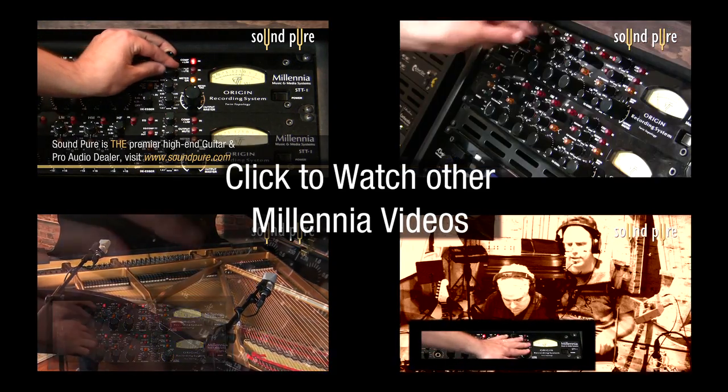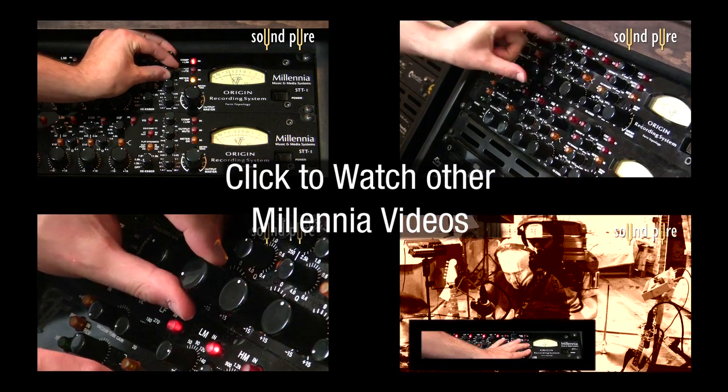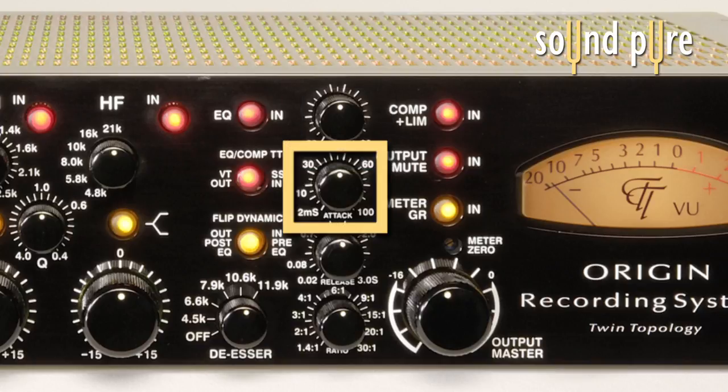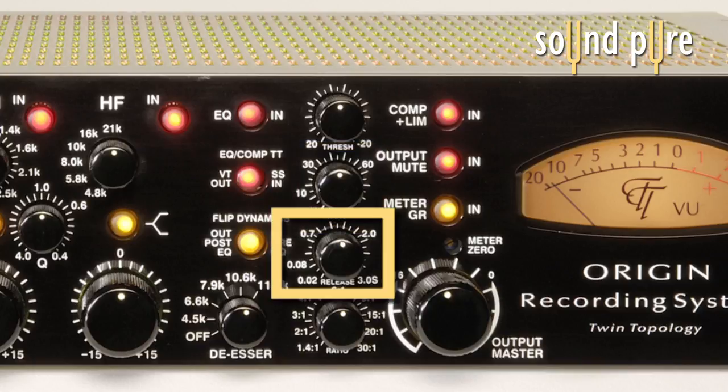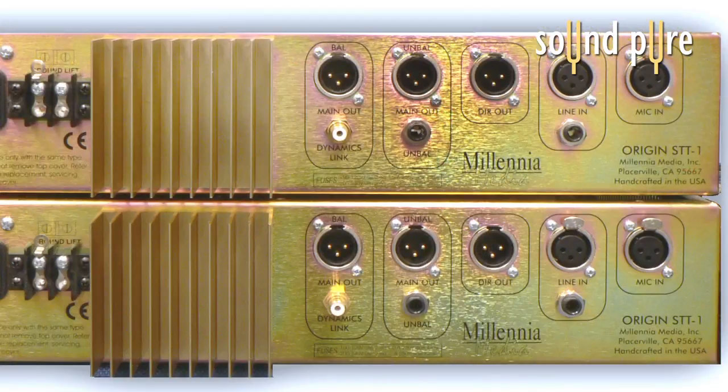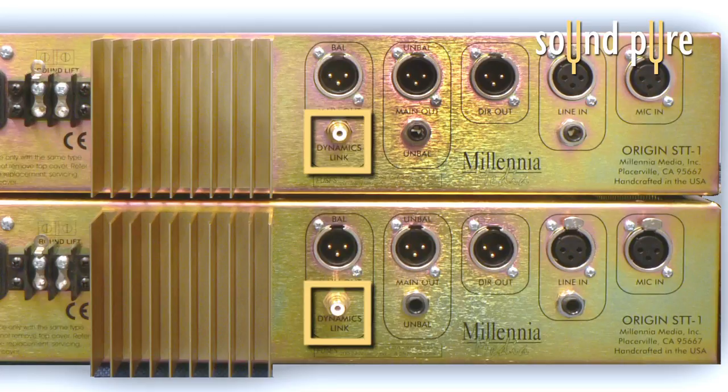We also have a comprehensive video covering the compressor that you should definitely check out. The compressor has a highly sensitive threshold knob, continuously adjustable from minus 20 to plus 20 dB, an attack knob continuously adjustable from 2 milliseconds to 100 milliseconds, and a release knob from 20 milliseconds to 3 seconds, which is also continuously adjustable. Finally, a ratio knob that allows from 1.4:1 to 30:1 limiting. Two STT-1s can be linked for compression of stereo material by a simple RCA connection on the back panel.